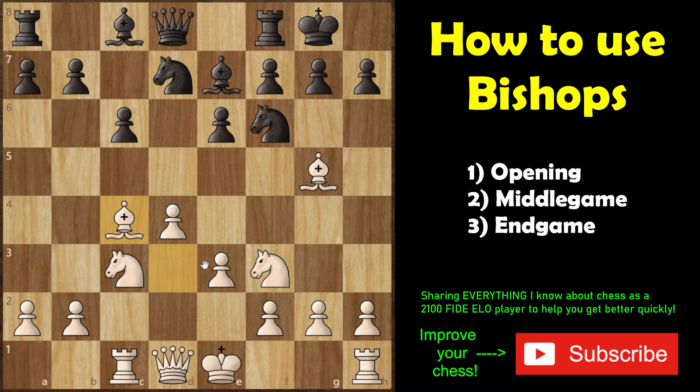Number one: in the opening as white, the best squares for your light-squared bishop are c4 and d3. Don't put your bishop on e2 — that's too passive. For your dark-squared bishop, g5 and f4, and preferably g5. It's the more active square for the bishop and it creates a pin with the queen on d8.